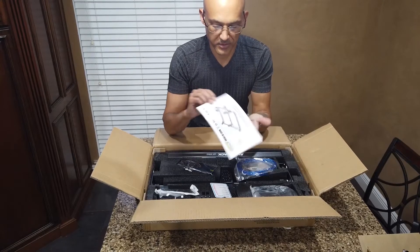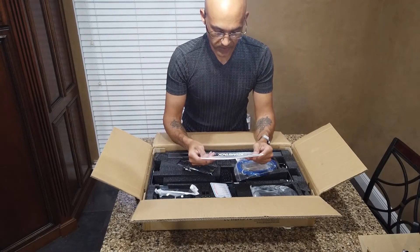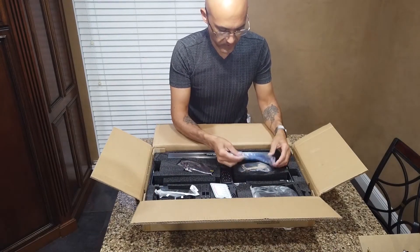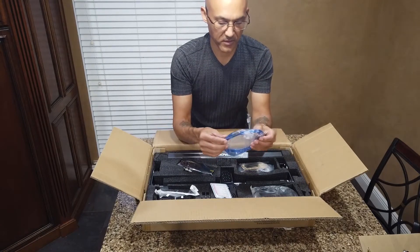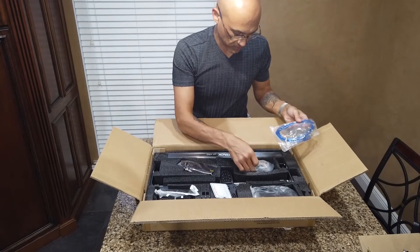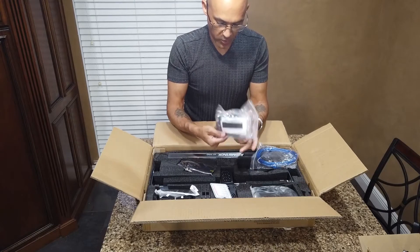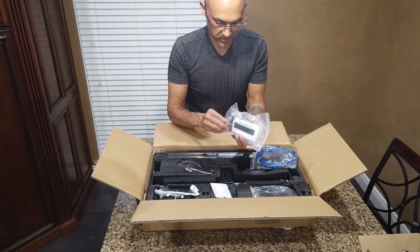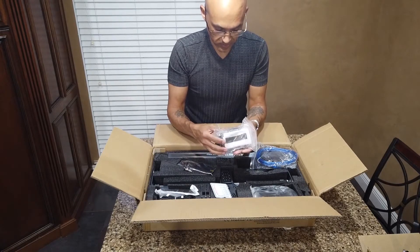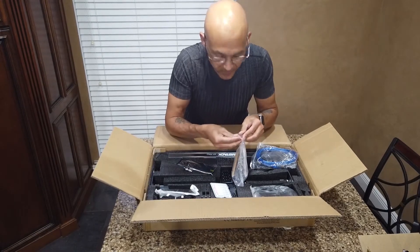We have the owner's manual. I'll be doing the construction of this device here shortly, so that'll be fun. There's a standard USB cable — nothing terribly fancy — and a bag of parts. Looks like there's a USB key in there.